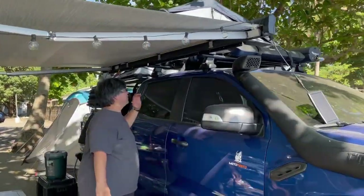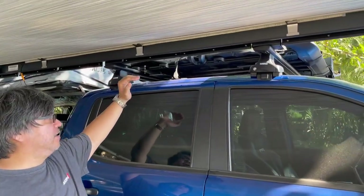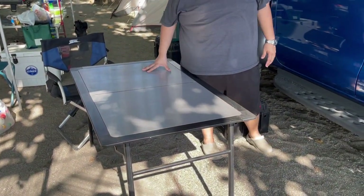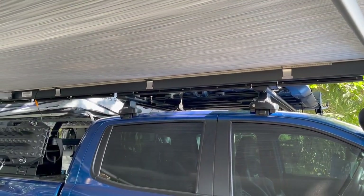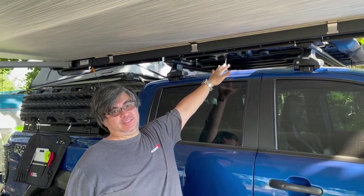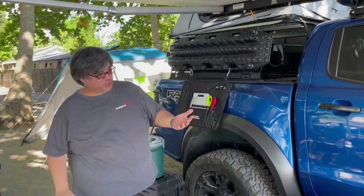This is a custom bracket from Frontrunner that is adapted to a Thule basket, along with the Frontrunner Pro stainless steel table. It's a hideaway table that slides into the rack, so you can bring a table without using any unnecessary space.